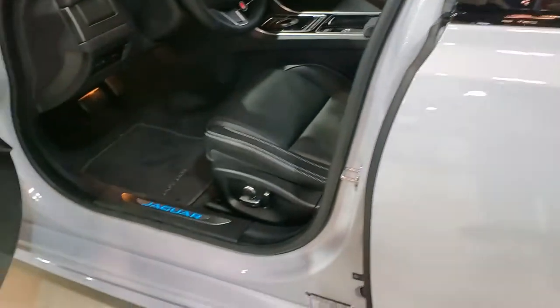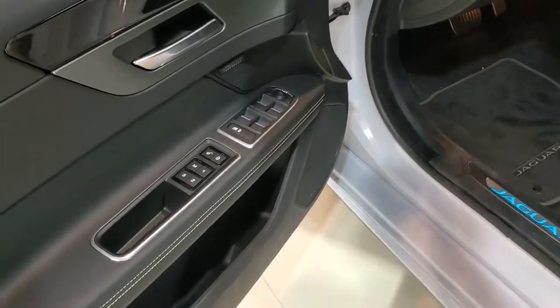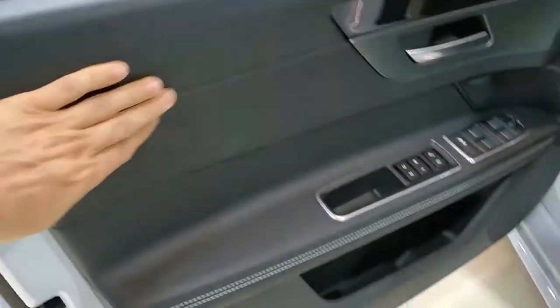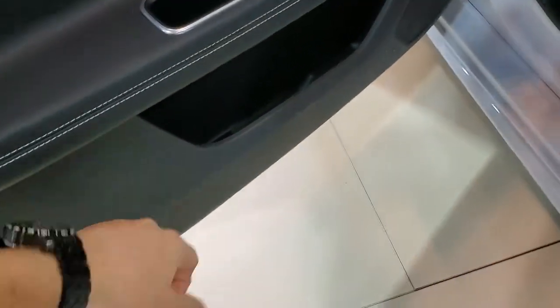So let's sit inside this baby. It's got the harder material with an ever so slight softness to it up here. A little more softer here, but definitely more softer here. Harder down here.